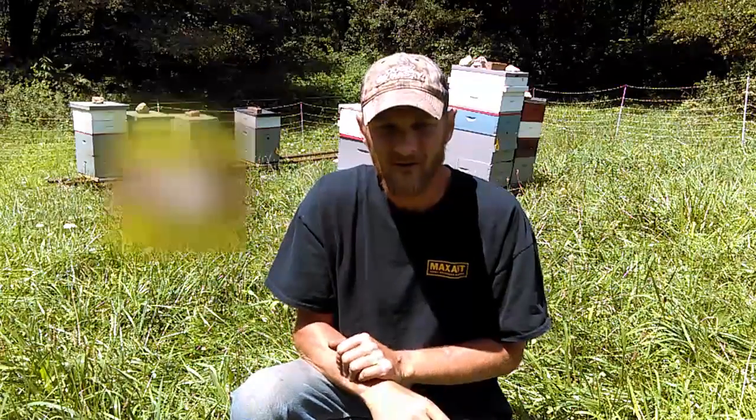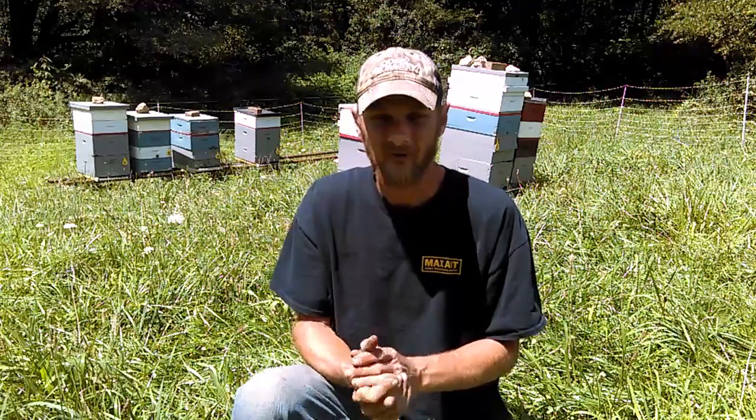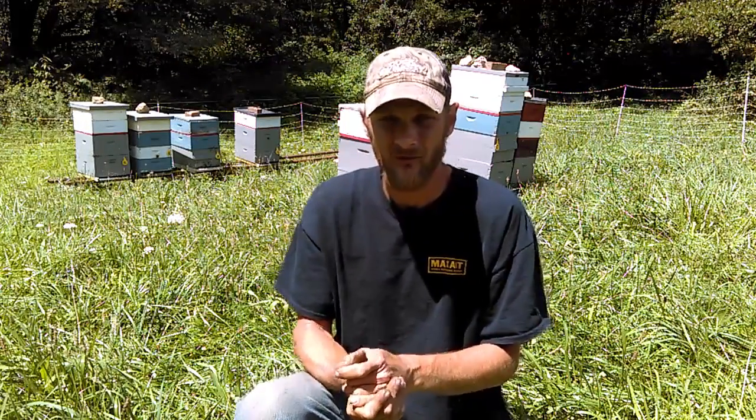Hello folks, Jason Chrisman here of JC's Bees. Today I want to discuss a couple things. It's August, and it's time to start thinking about preparing our bees for winter.